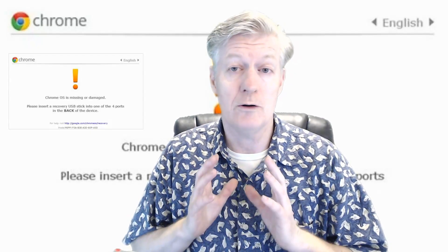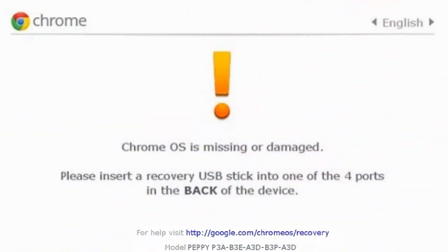Let's look into that. First, notice the message on your Chromebook: 'Chrome OS is missing or damaged.' Below that it will say, 'Please insert a recovery USB stick into one of your USB ports.' Your USB ports may be on the side or in the front. Below that it says, 'For more help, go to google.com/chromeos/recovery.' You will need to go to that address — I will have a link to it in the description.